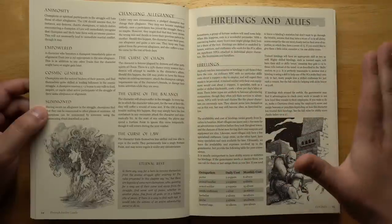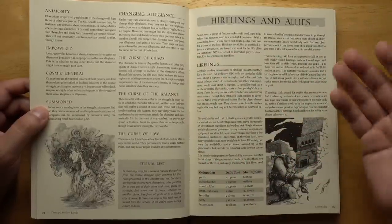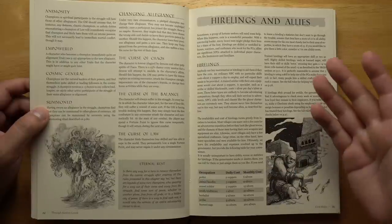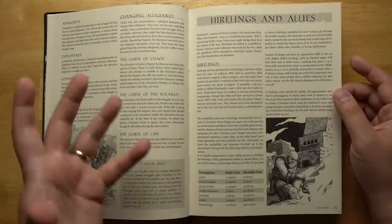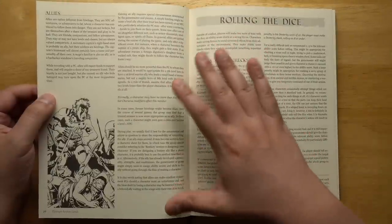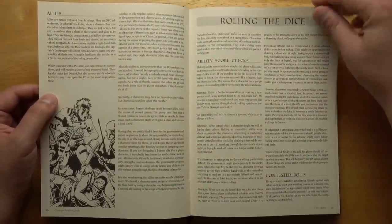Hirelings and allies appear right near the beginning of the book, which is kind of interesting — a lot of books put this in an appendix. But having hirelings and recruiting people to help you is a big part of the game. Their cost is limited by your Charisma, which affects how many you can have at any time. Allies are stronger followers, more like powerful NPCs who are more likely to have levels.